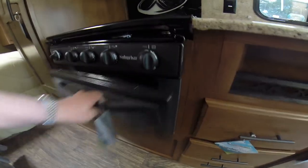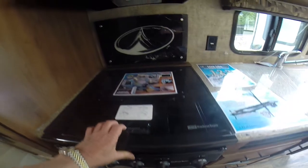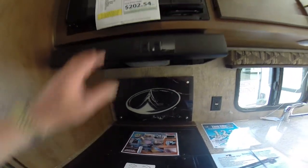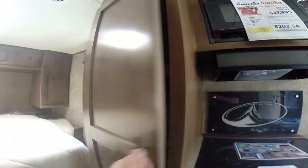Suburban oven and stove. You can see a built-in backsplash, built-in knife rack, microwave, pantry storage overhead, and massive pantry storage here as well.